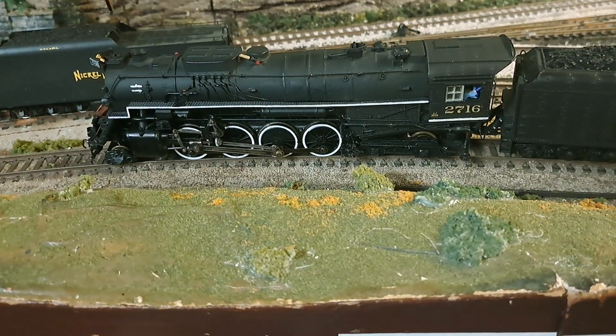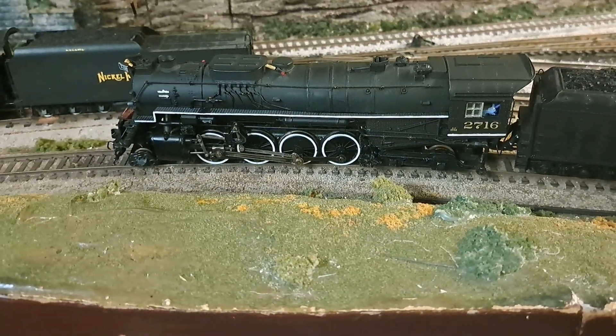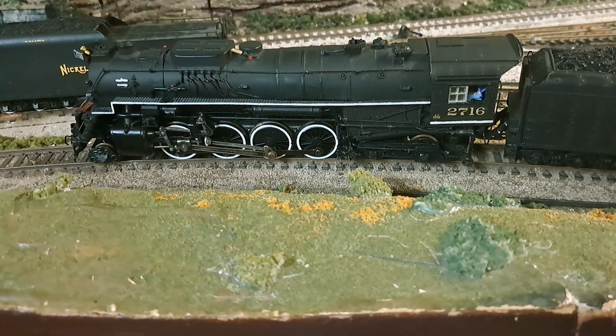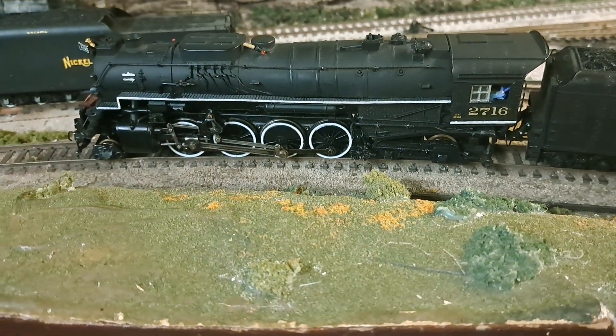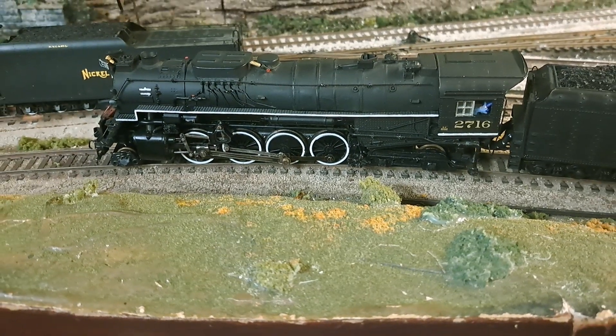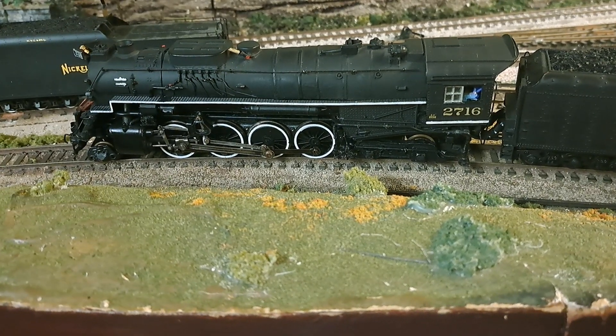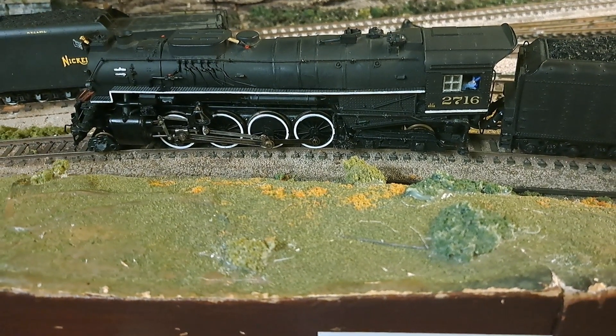This is Casey Jones 1950 on YouTube. I hope I can hold this steady enough — I'm not using a tripod. This is one of my favorite locomotives in my collection: a CNO Kanawha number 2716, whose prototype will soon be operational again.